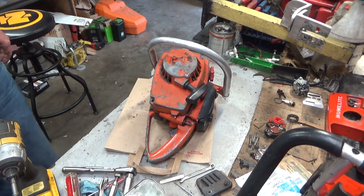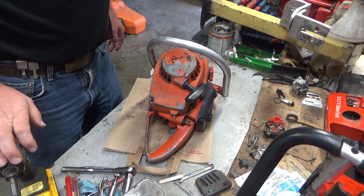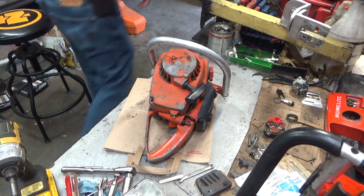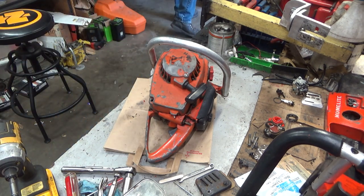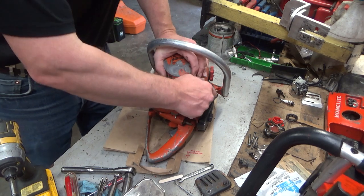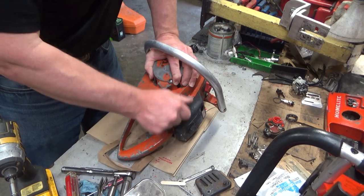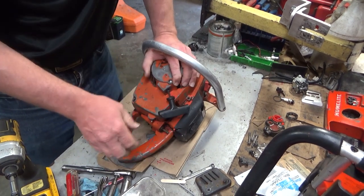Hey everybody, welcome to Leo's Chainsaw Parts and Repair. We're looking at John's HomeLite Super XL, and boy is this thing a mess. But I don't think it's as big a mess as John thought it was. It said it was running and it just locked right up on him, and I agree, that's locked up.